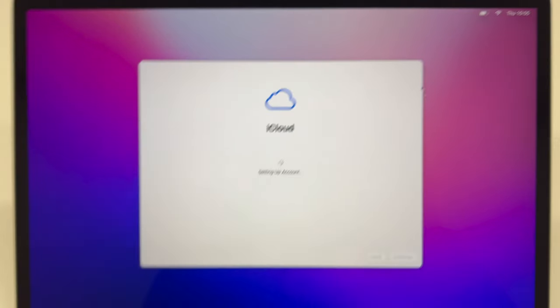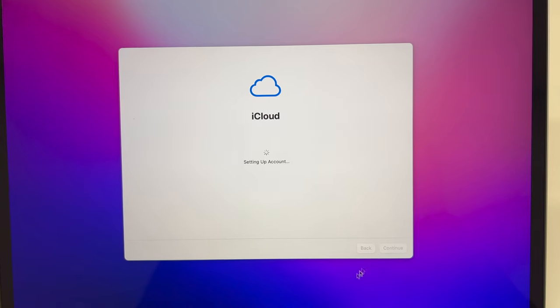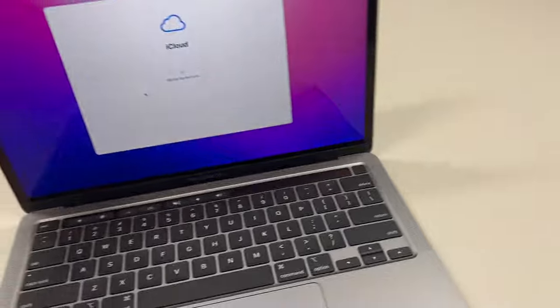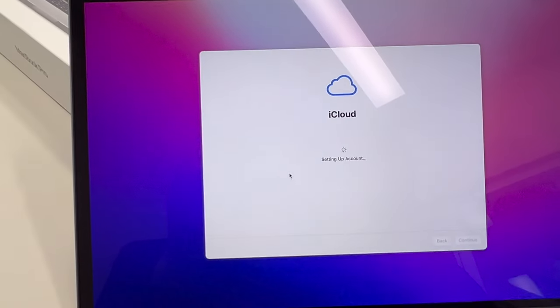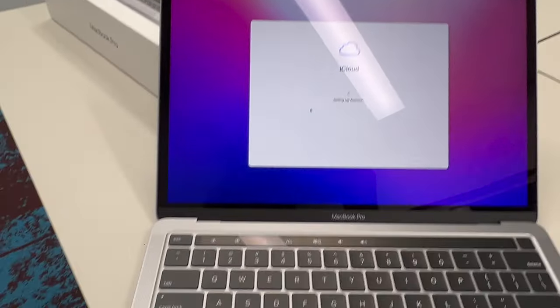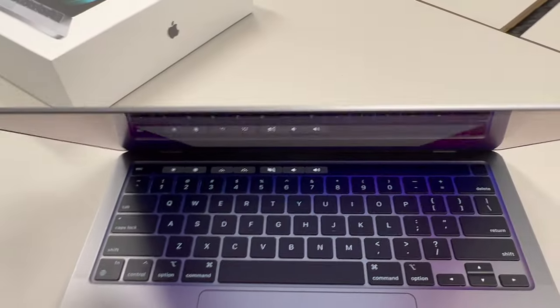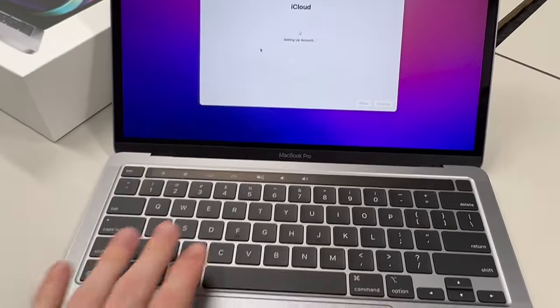We're still setting up the laptop — it's a little bit slow, but I think that's a networking issue, not the processor. It's a shame it's still a 720p webcam on this device; it seems a bit strange to put such a poor webcam in a device that's 'Pro.' We'll try it out and see if it's improved, as they're saying the M2 has better webcam quality, but it's still 720p, so we'll have to see.